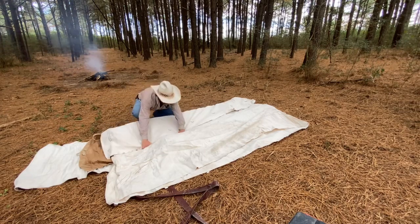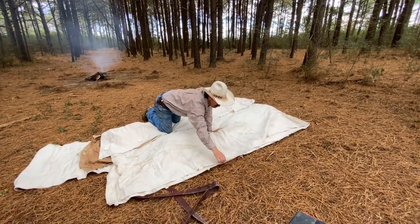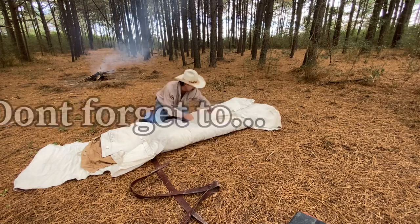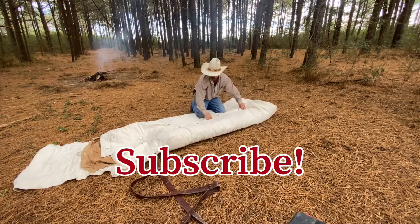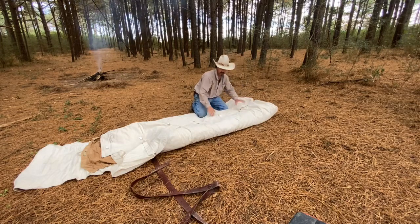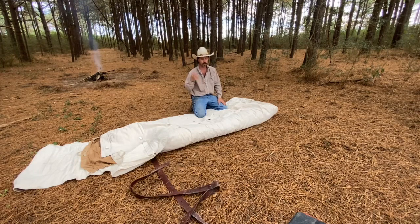Pull it toward the middle and then reach over here, grab the other side, flip it over. You've got your clips here to help keep them. It's folded in that particular manner because if you were to get rained on, it doesn't go into the sleeping bag.